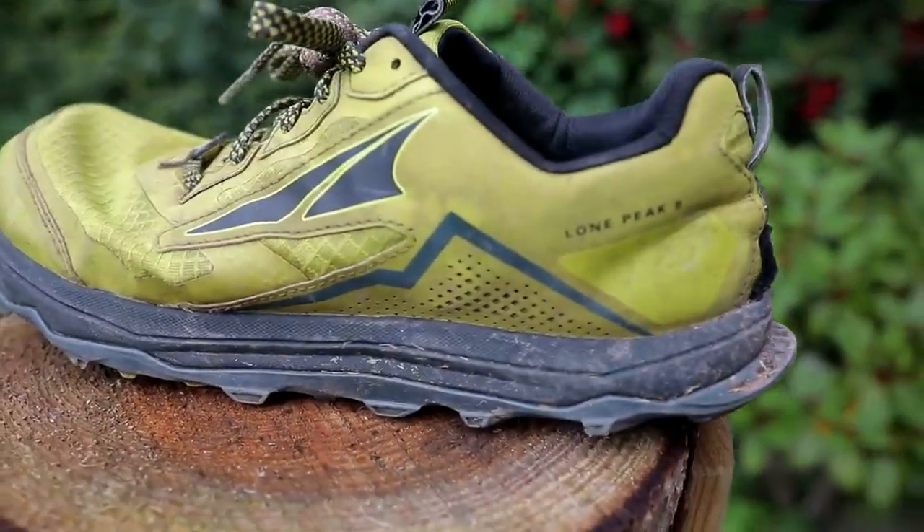But having weighed both options up, I'm glad - very glad - that I went for these: the Ultra Lone Peak 5s. This is what I went for in the end. Let me just tell you what I had at first.